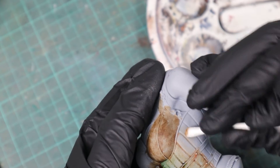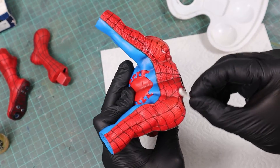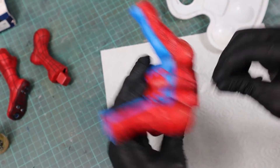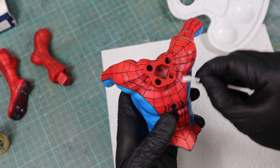If you want to see the full Spider-Man project that I made the panel liner for, make sure to hit the subscribe button and leave a comment for the algorithm. Have fun experimenting and developing your own weathering techniques — happy painting!